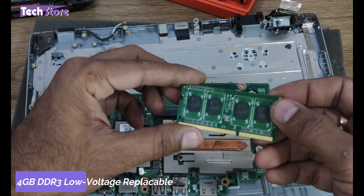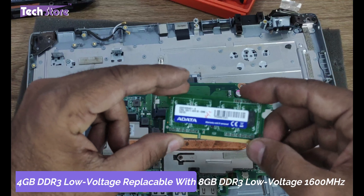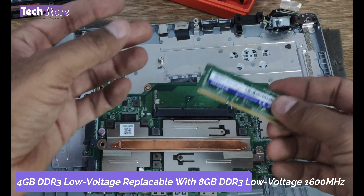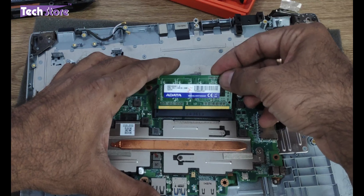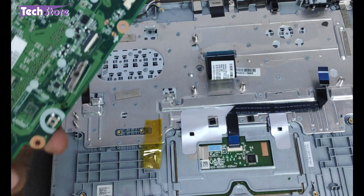Just remove the RAM by using these two notches. This is a DDR3L low-voltage 4GB module. You can take an 8GB DDR3L 1600MHz and insert it. Let me just put it back as it is for now.